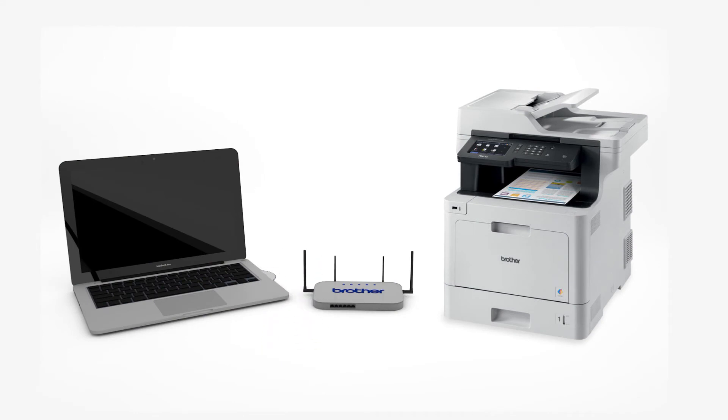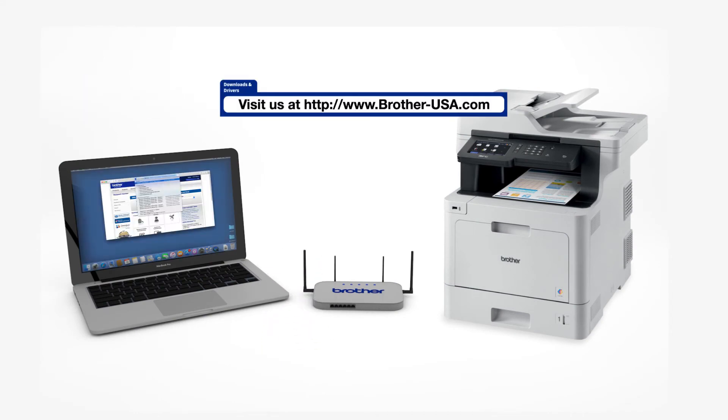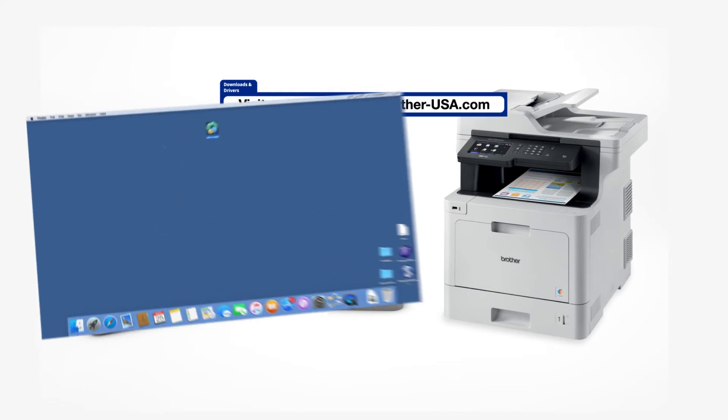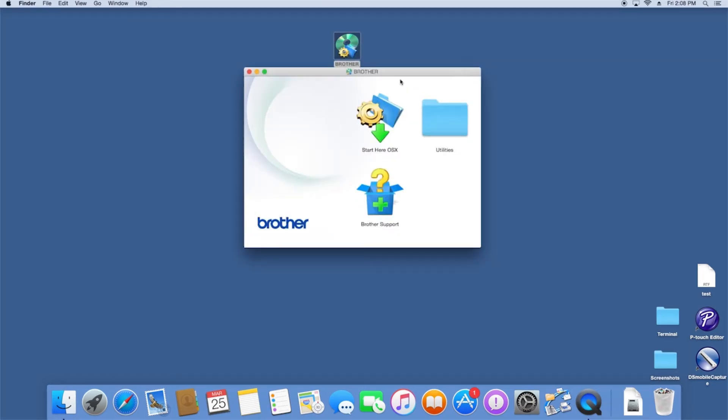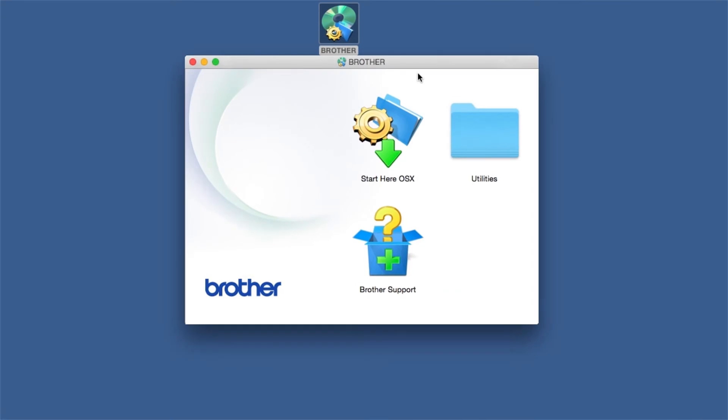Insert the installation disk or download the full driver and software package from www.brother-usa.com. Navigate to your installer file and double-click to begin installation. Double-click on the Brother icon on the desktop. Double-click on the Driver Download or Start Here icon.